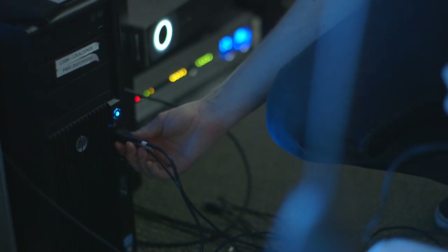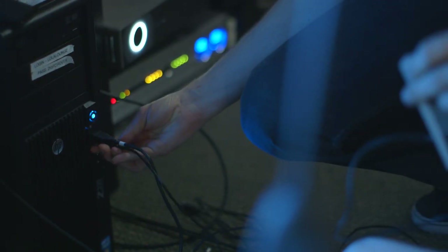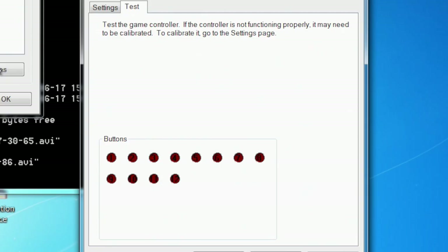It's installing device driver software. It reports as a normal HID device — human interface device — so it should automatically install. It's reporting all the SNES buttons, but we should get all of our buttons.